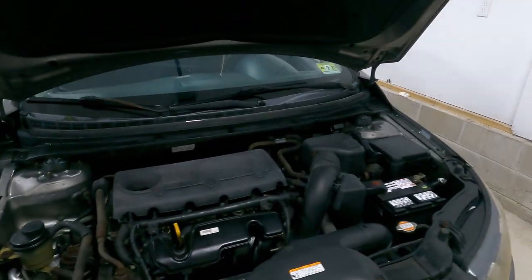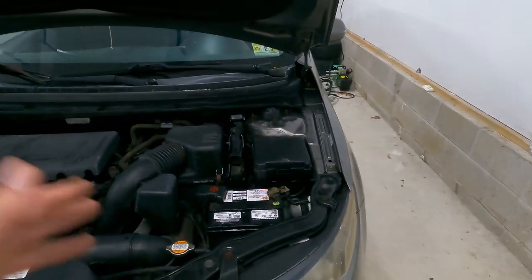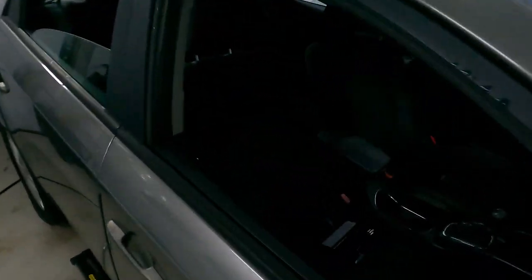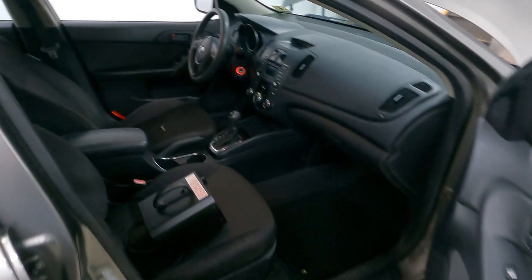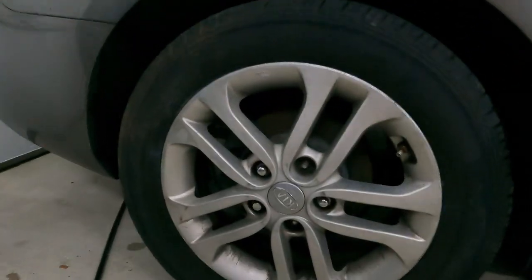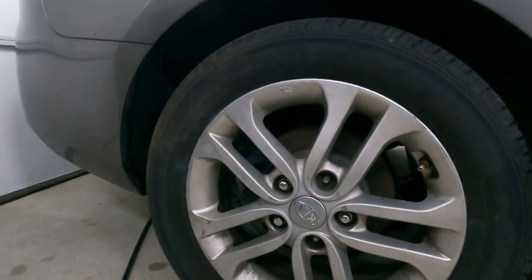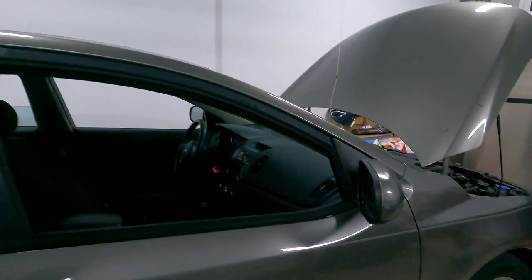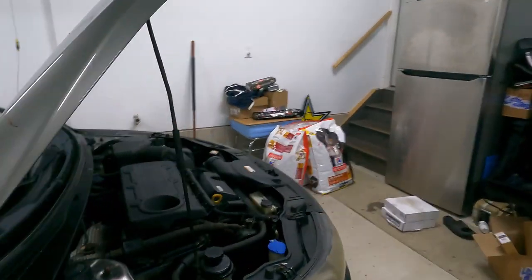We went ahead off camera, we hosed this engine off, cleaned it, looks real good. We went ahead and took care of the interior — we did an ozone treatment on it, we shampooed the carpets front and rear, and we removed the tint. Now we are going to be tackling the rear brakes and replacing the missing lug nuts that we have back here. And we're also going to be doing the front sway bar end links.